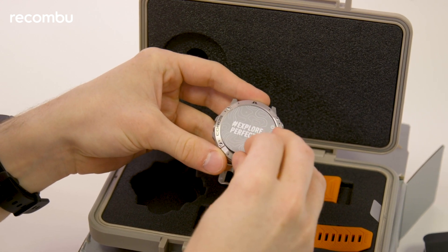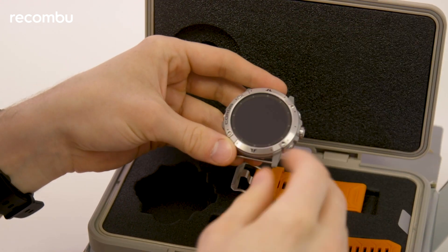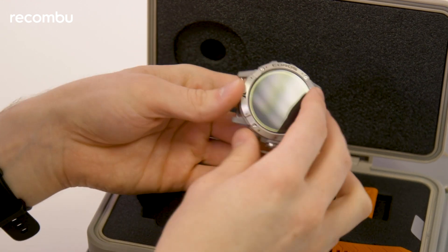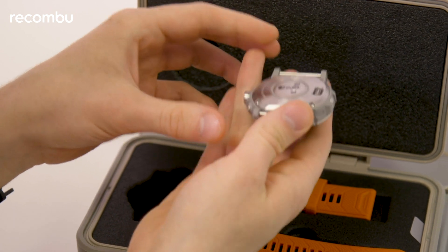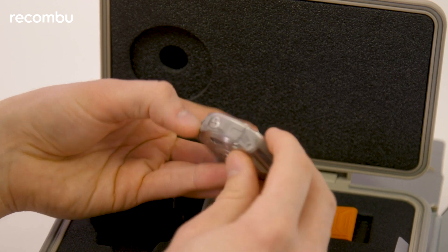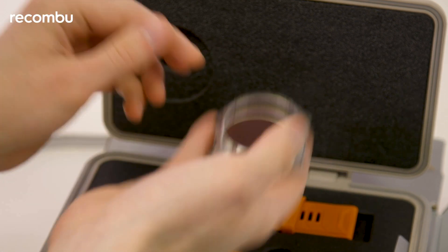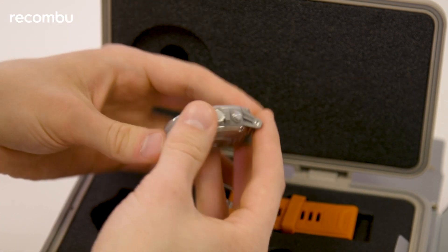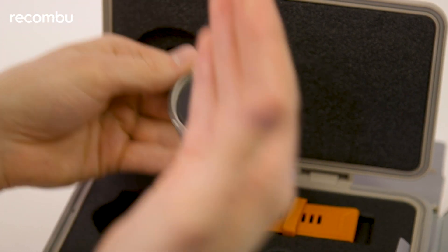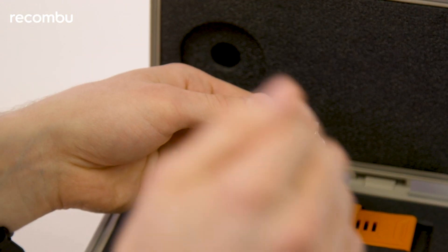Let's get ready to explore perfection. This looks very similar to the original Vertex watch — the coloration is a bit different. This has a lighter gray around the side, which looks quite nice and has a very nice style to it. And in terms of weight, it's maybe slightly lighter than the original Vertex, which feels like a bit of an absurd thing to say given how much extra they crammed into this thing.